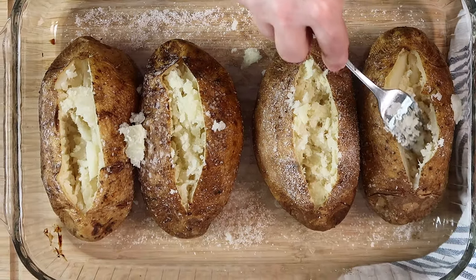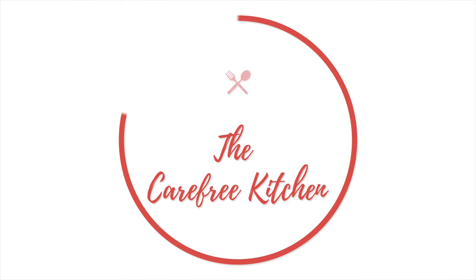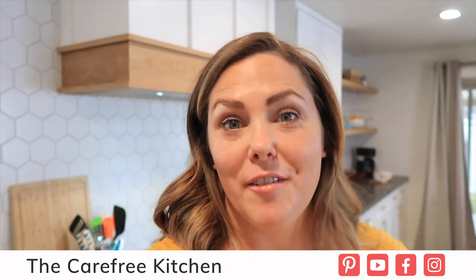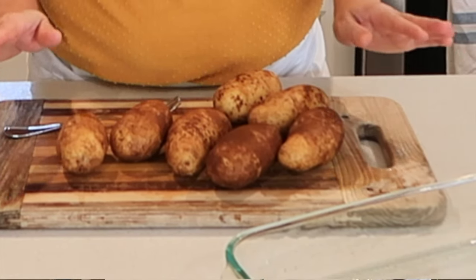Welcome back. I'm Jill with the Carefree Kitchen, and today I'm going to be showing you how to make the best steakhouse style baked potatoes. These baked potatoes only take a few ingredients and about an hour to bake, and it's the perfect side to any protein you like, or you can dress them up and they can be a main dish themselves.